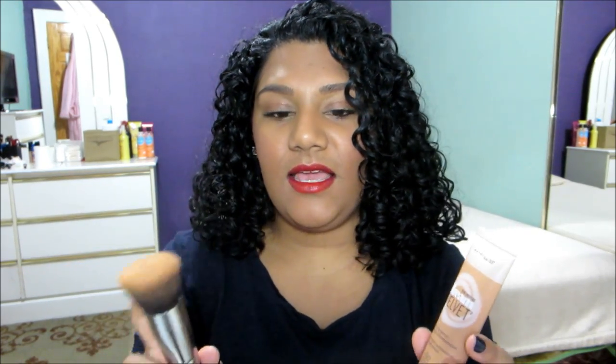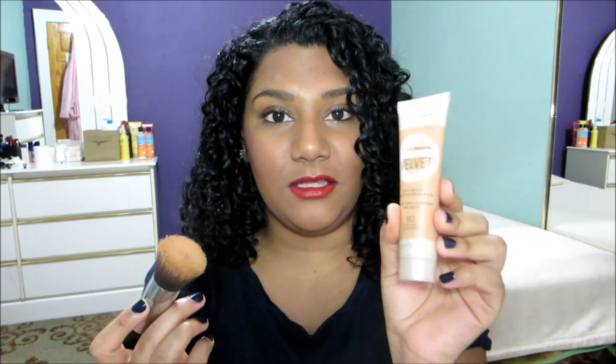I did use the Sigma flat kabuki brush F80, and all I did was apply the product directly to the brush, so at no point did I have to touch the product. Maybelline also introduced the Dream Blender foundation blending sponge, which was launched right along with this product.